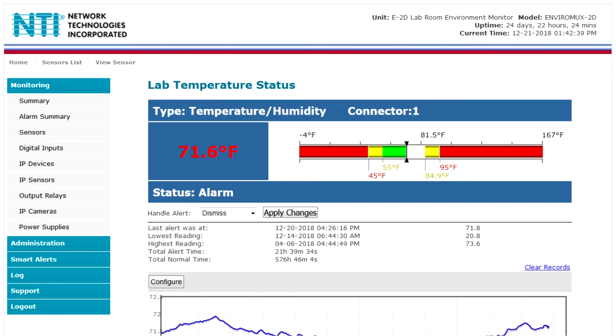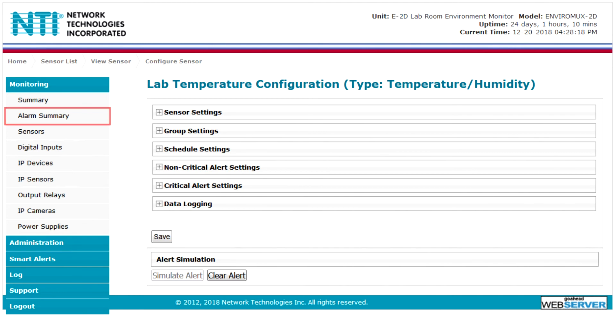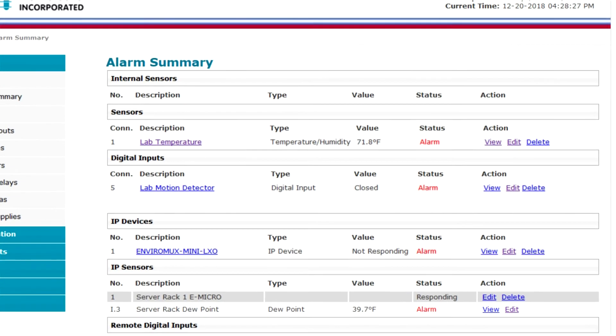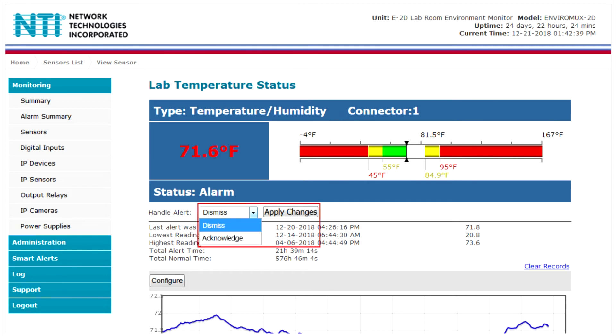To update the sensor configuration, select edit from the summary page or configure from the sensor page. Select the alarm summary page to view only the sensors in alarm status. To handle an alert, go to the sensor page and select dismiss or acknowledge.